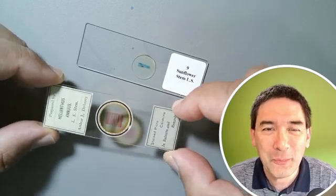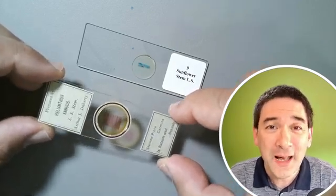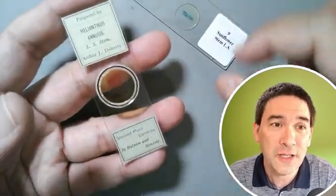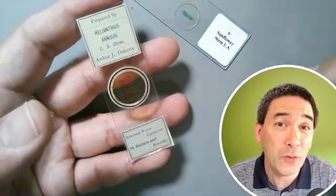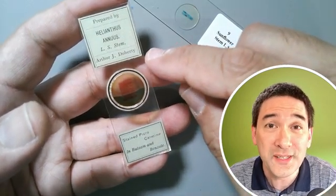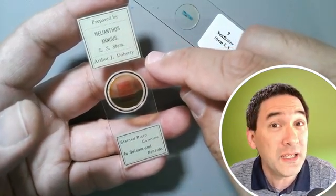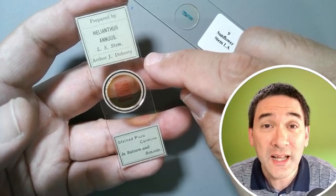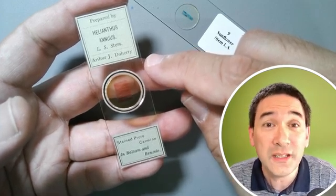Hi, hello and welcome — Microbe Hunter here. A little bit of background information: this antique microscope slide is over 120 years old, and I know that because the manufacturer of this slide died back in the year 1906 and he was selling slides until approximately the year 1900.